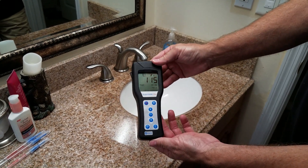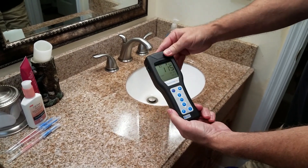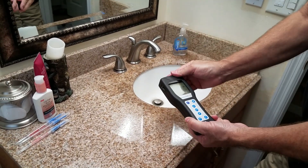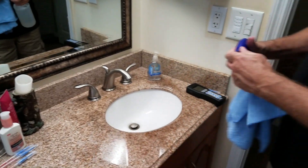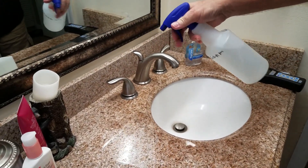So that's not that dirty — I've done other surfaces where there are thousands of light units. 115 is not bad. What we'll show is if we spray a product on it, it'll kill germs and viruses better than typical bleach.